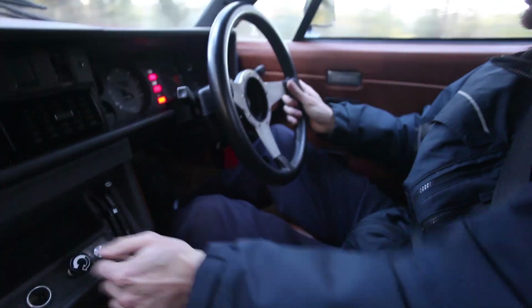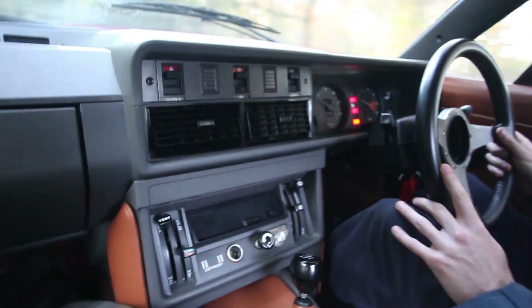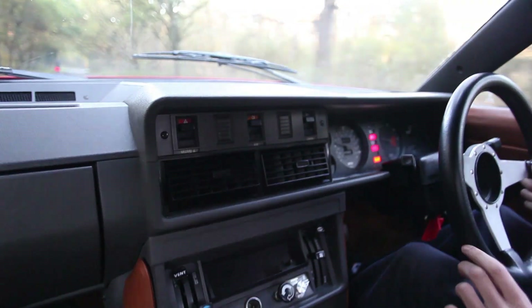We're not getting the throttle response we should be getting. The car drives incredibly well though in terms of smoothness on the road — there's no nasty clunks or clangs, which is why we do these road tests initially.